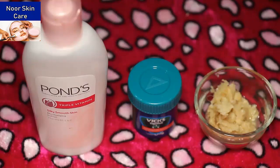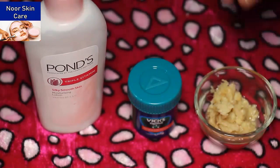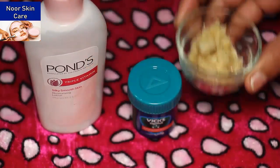So friends, if you haven't used belly fat lotion, this lotion can be used. Friends, you need Pond's lotion — 4 tablespoons. Friends, you need fresh juice — 1 tablespoon.